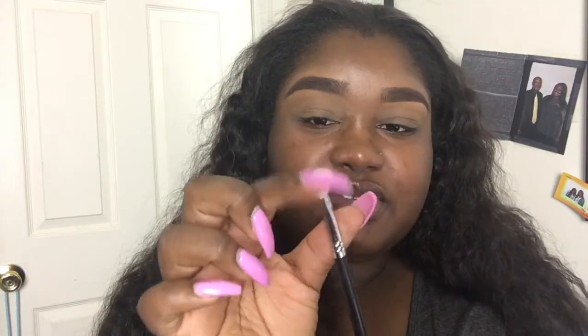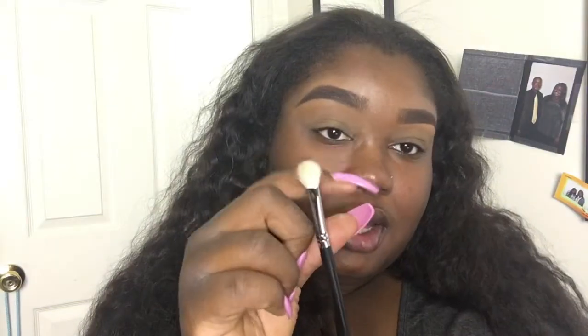Once your primer is set, you can start your eyeshadow. I definitely recommend for beginners VH Cosmetics or Coastal Scents for brush sets — they're very cheap, always have sales, and are really nice. This particular brush is my favorite — it's from Coastal Scents, $2.99, called the Pro Blending Fluff. Make sure you clean your brushes; it prevents acne as well.